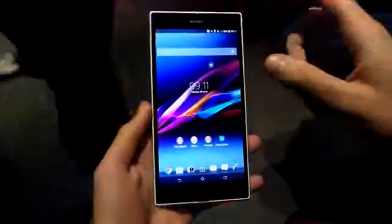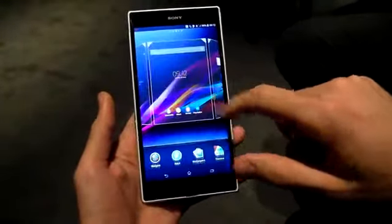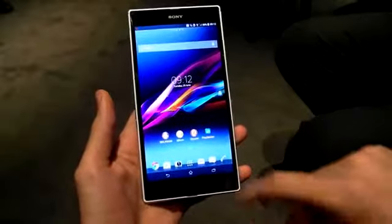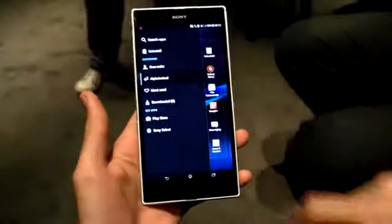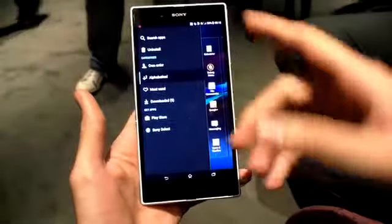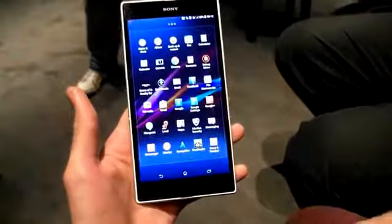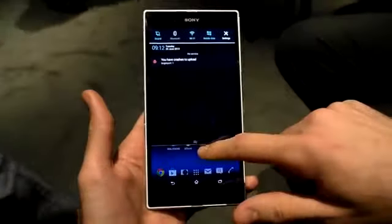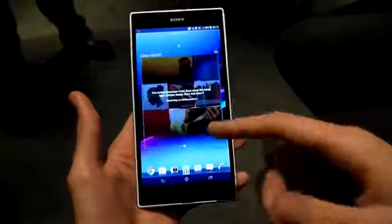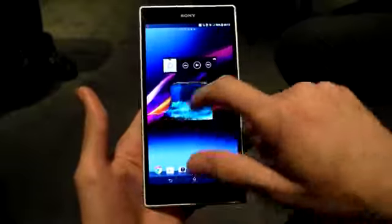Android 4.2 is on board. While it looks very similar to the stuff we've seen from Sony before, there are a few tweaks. If we jump into the App Store and swipe from the left, we can see a whole host of options which make things like uninstalling applications and arranging them a whole lot easier. Flipping through the rest of the UI, you can see the pull-down notifications bar with some quick settings, and if we long press we can do all the things we know and love, like resize widgets and change our themes.